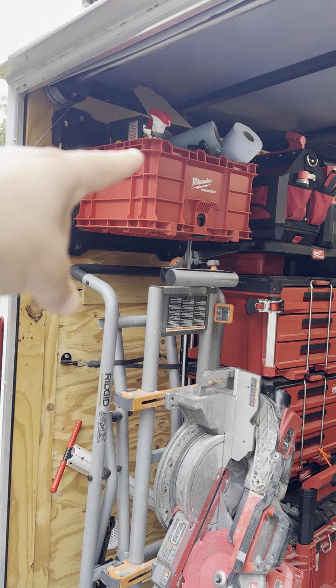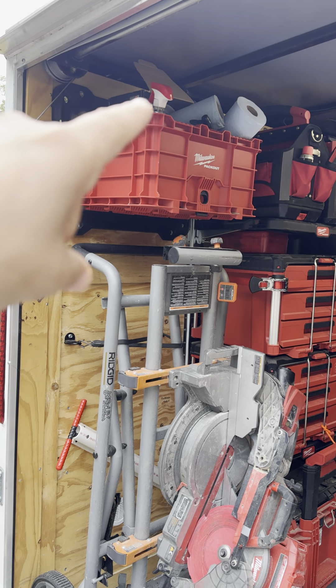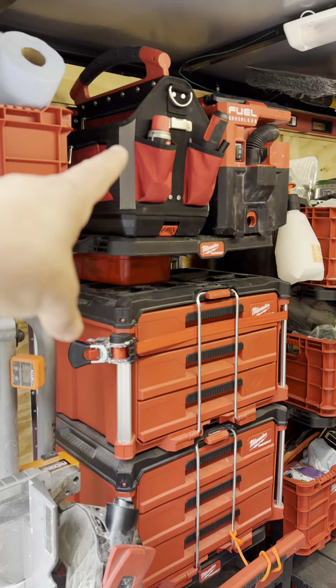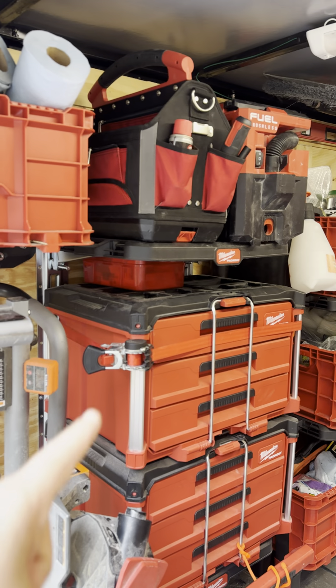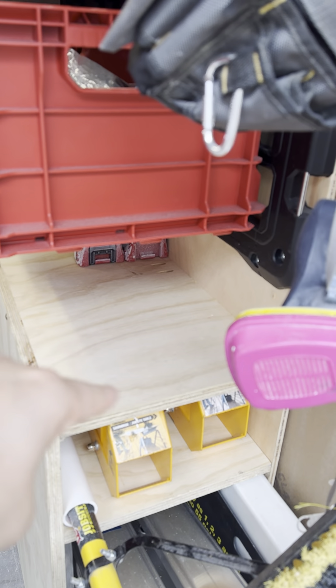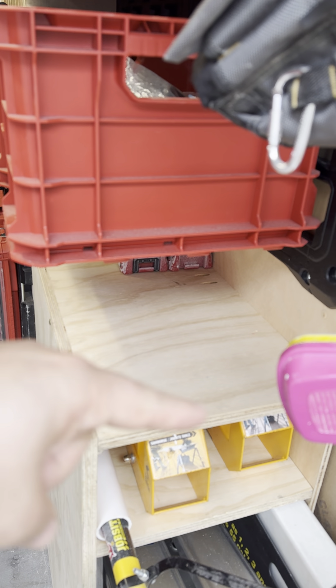Another box of cleaning supplies — it's got trash bags, paper towels, and a few other odds and ends. My quick tool bag and my vacuum go here. That is a first aid kit that will eventually get mounted right here, or I'm going to buy the small Milwaukee Packout first aid kit to go there. I haven't decided yet.